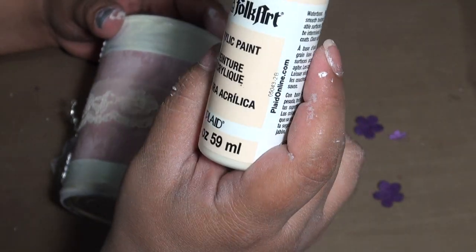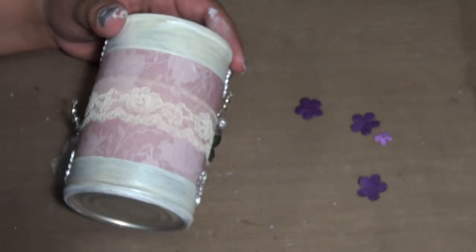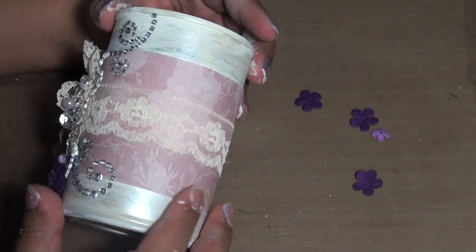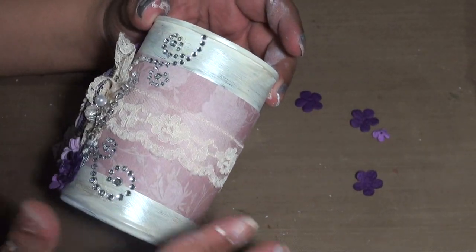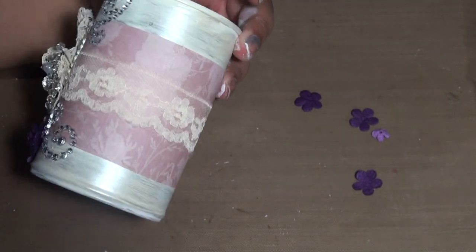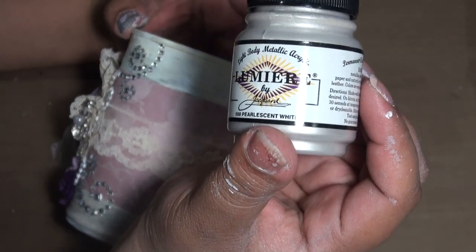After the gesso, I added Folk Art paint — I think it's Vintage White. It gave me kind of a pearl effect, like an off-yellow or something.